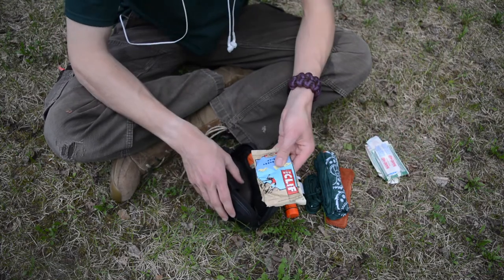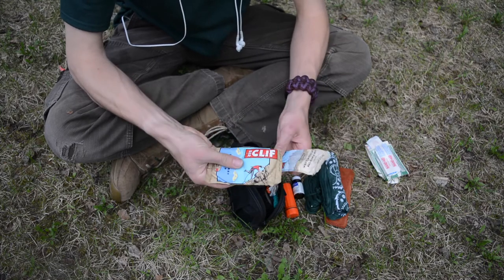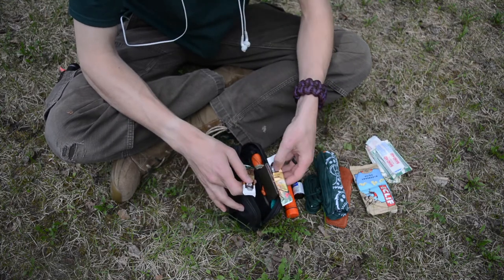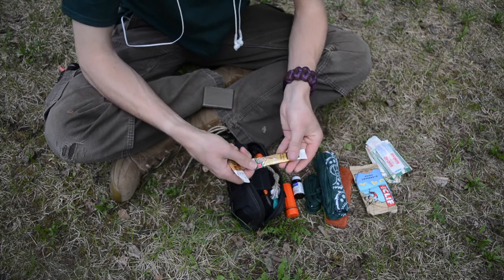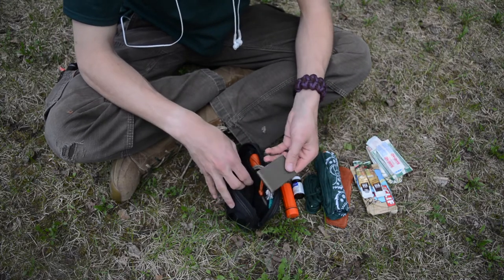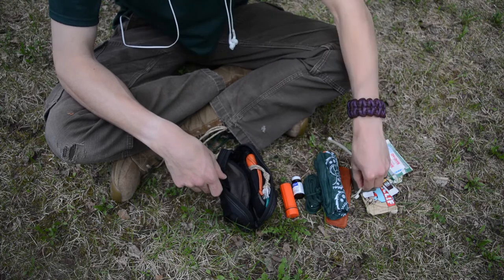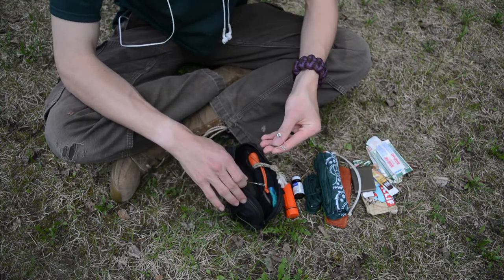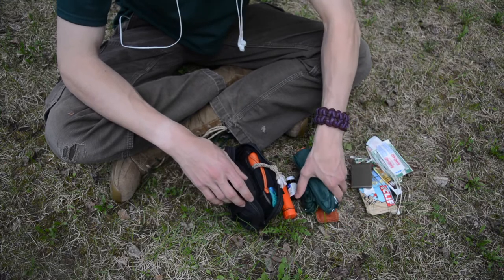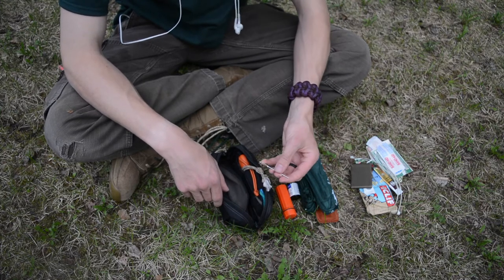Next to that I have two Cliff bars — one blueberry and one white chocolate macadamia nut — upgraded from just one. I also carry two instant coffees. Then I carry some military-grade duct tape spooled on a piece of plastic, two plastic zip ties, three safety pins, and a sail needle — a very thick canvas needle meant for sewing with larger threads or natural threads.